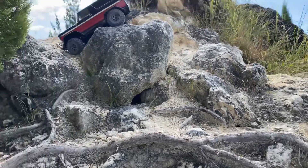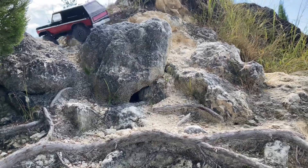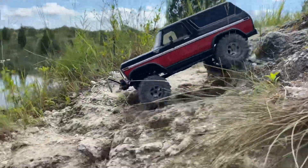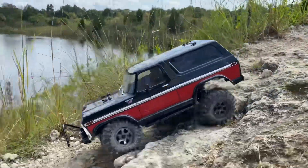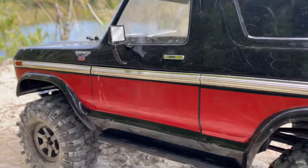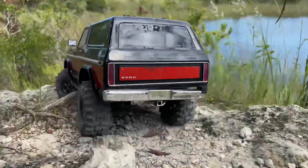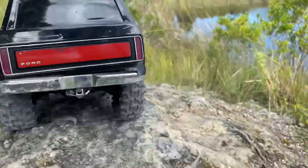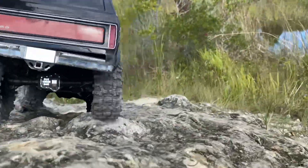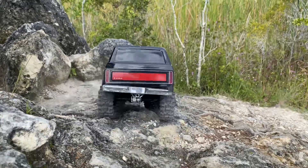Oh my god, I hope I got that. I don't know how many times I can say that. Oh no — I think I rubbed something. See if you can see it — there's something hanging out the front here. I didn't even notice.